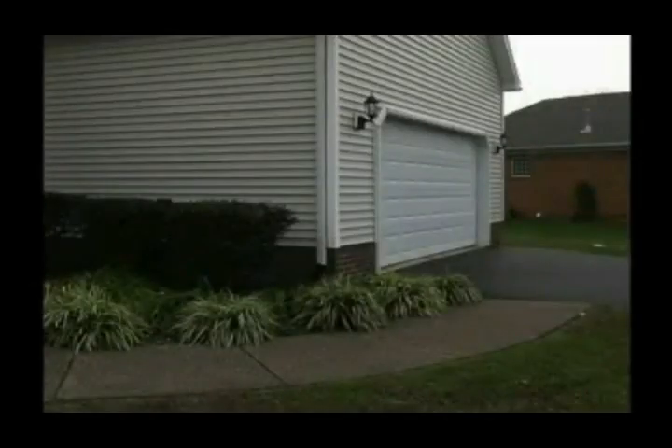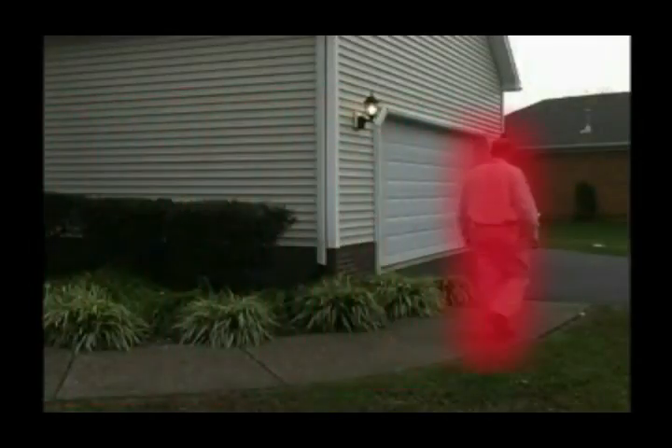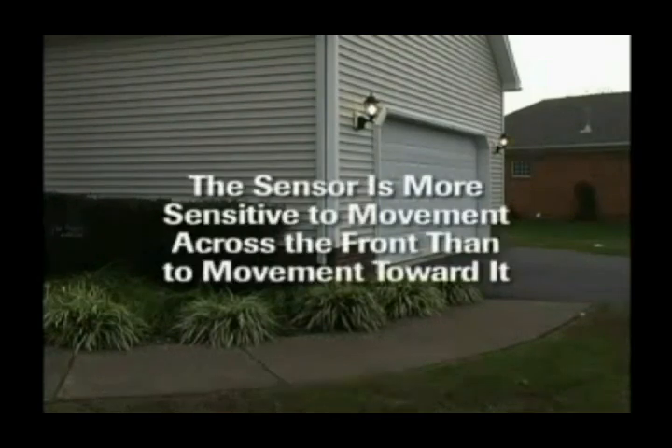Some important things to remember: the motion sensor does not actually see physical movement, but rather detects the movement of temperature differences across the zones created by the plastic lens located on the front of the sensor. As a result, the sensor is more sensitive to movement across the front of it than it is to movement toward it.